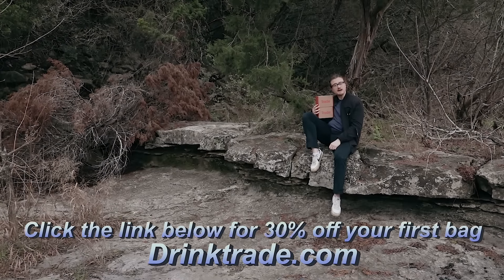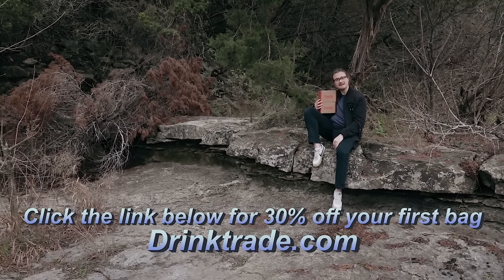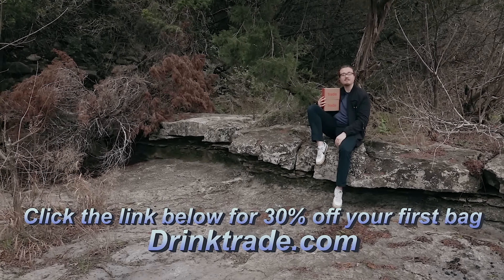Hey, don't you forget about that Trade Coffee deal we got going on, alright? Go down there, click that link. Get that bag of coffee.